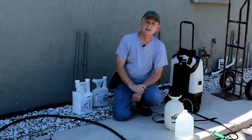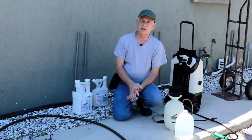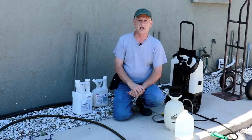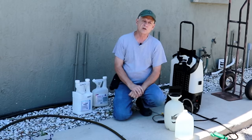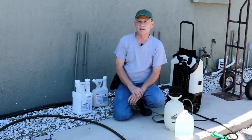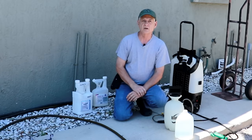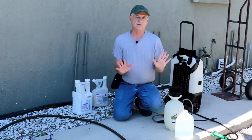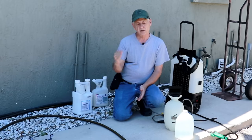Hi folks, my name is Guy and I've been doing pest control for a really long time. I've been licensed in several states. I'm not licensed anymore and I'm retired, but I've looked at a number of pest control videos on how to apply pesticide and take care of your home yourself, and I've noticed that many of them are really telling you to do it the wrong way. So I thought I'd take a minute to really explain the proper way to do pest control yourself.